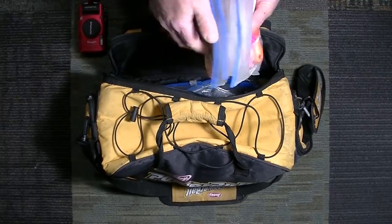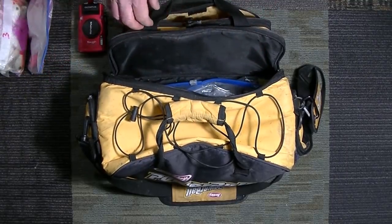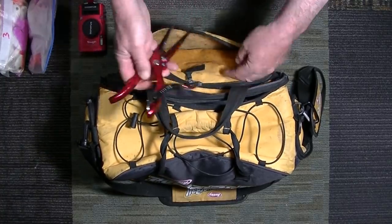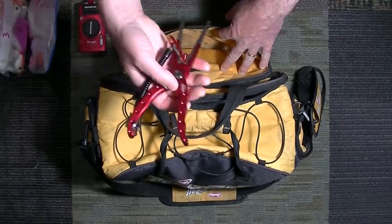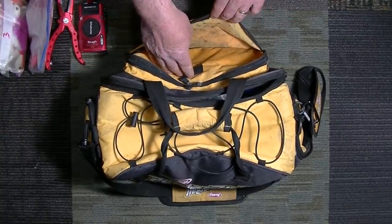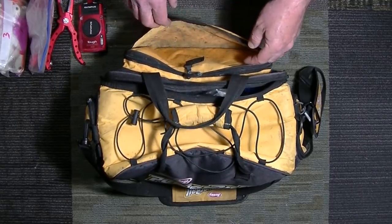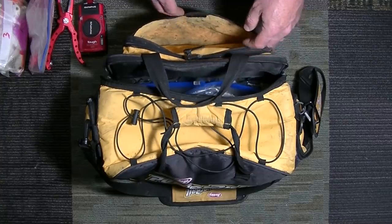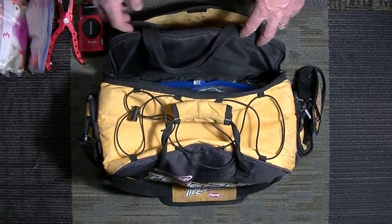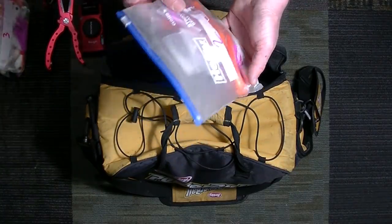One thing I want to mention: if I use a bucktail and then switch to another weight, which is pretty common, I'll drop those used bucktails during a trip into this compartment — and it sure looks like I do that because it's pretty messy in there. There's also pliers in this section. When I get home, I'm going to rinse those bucktails and hang them up to dry. I'm not going to put wet salty bucktails in a ziplock bag because that would be a disaster.